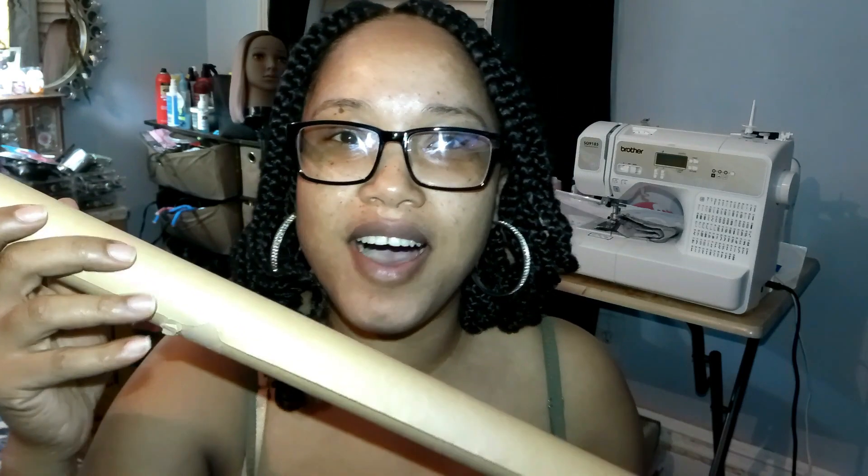I have some craft paper here that I'm going to use to measure the size of the bra, because I'm going to make the top like a swimsuit top. I'm going to use the rest of the material to do so. Now I'm about to use this to make the cutout on the craft paper so that I can use that as a shape for the bra top.